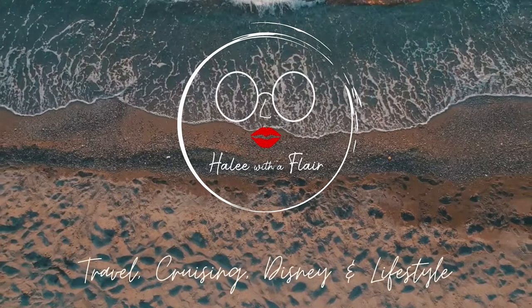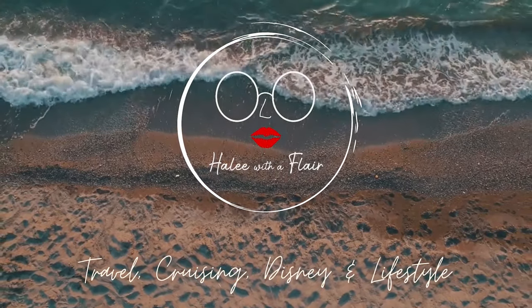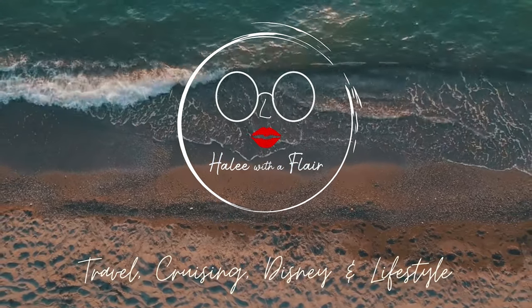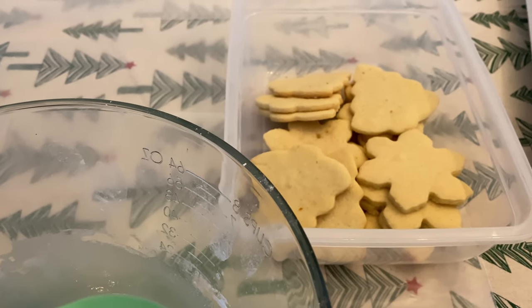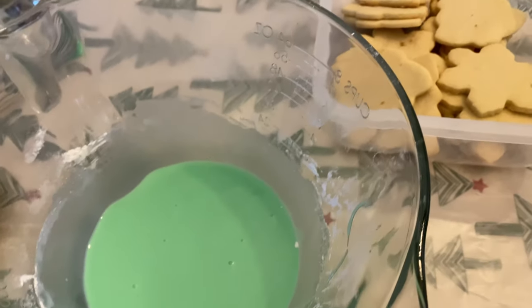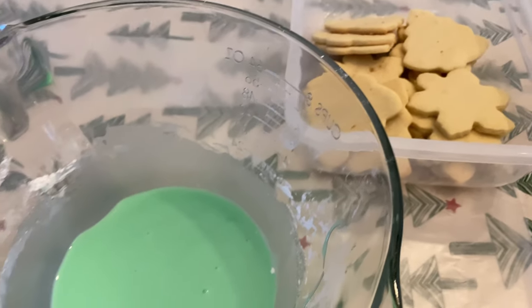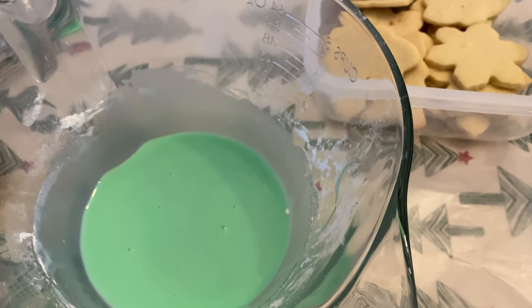Good morning everybody and we have to decorate our sugar cookies. Do you see that little shark tail? It's like a little lab tail. There's a brown and a yellow one. So this year I did snowflakes and Christmas trees, but I'm pretty much only doing green icing because we didn't do a lot of cutouts. Cutouts are not the favorite in this house.